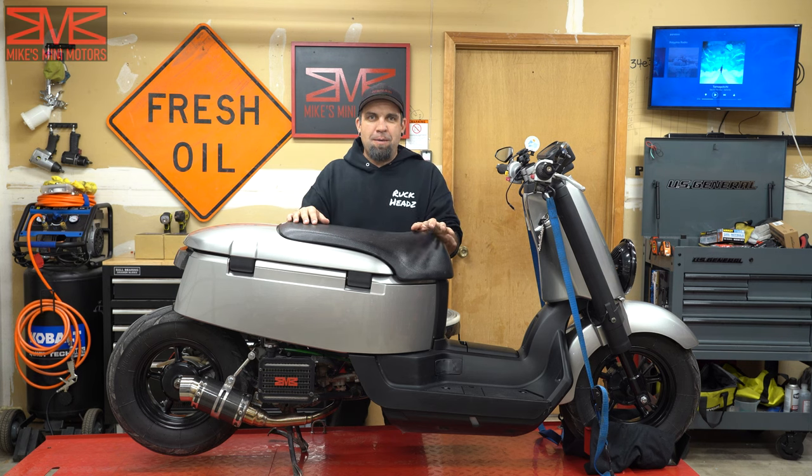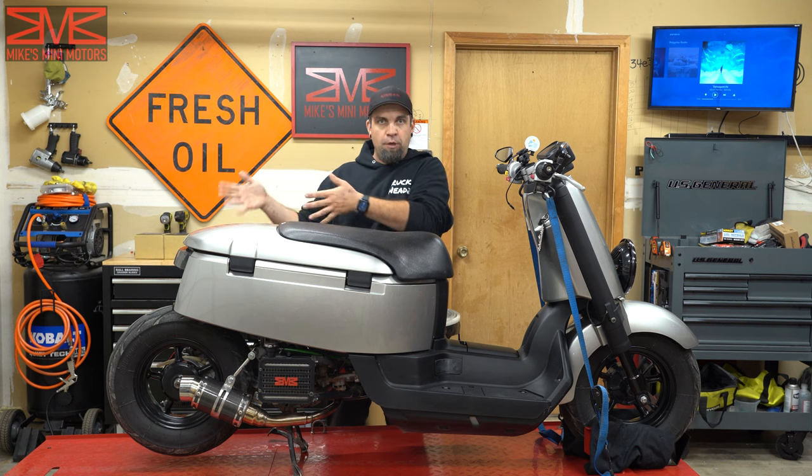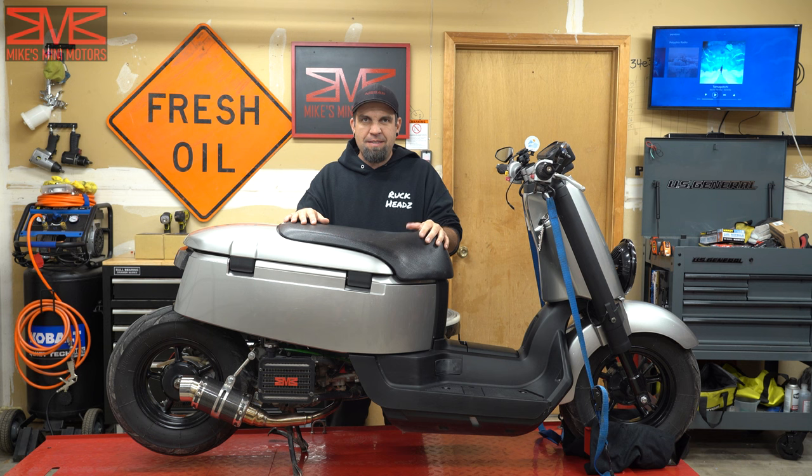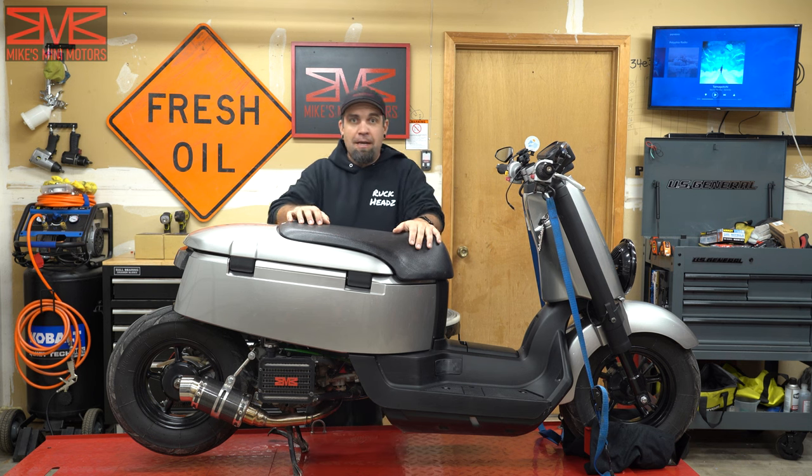What's up everyone? Welcome back to Mike Community Motors. So I'm finally getting around to the big bore kit. It's been a while — I've been really busy and kind of dragging my feet. So anyways, it's time to do that.